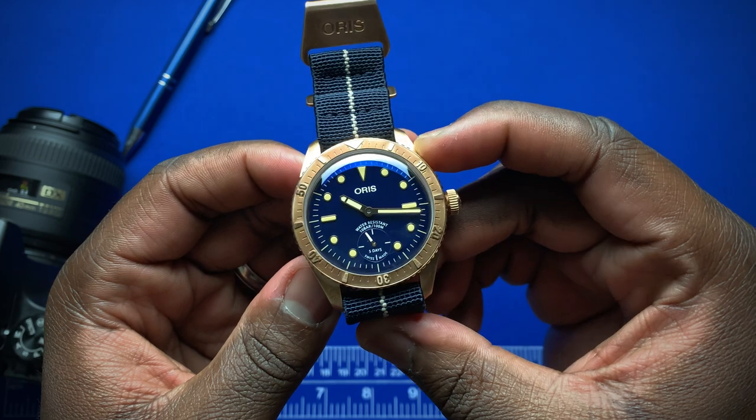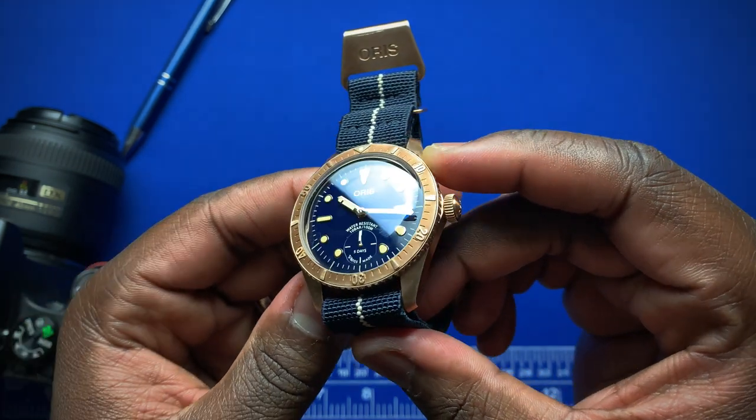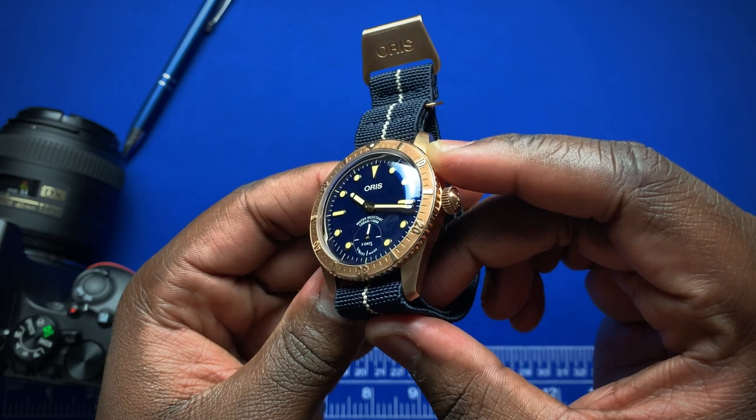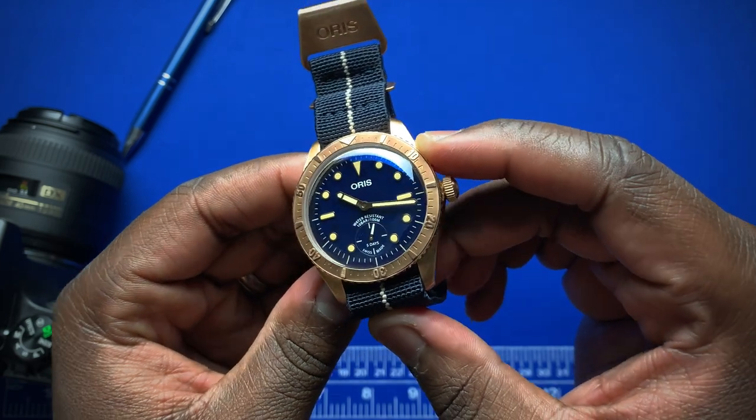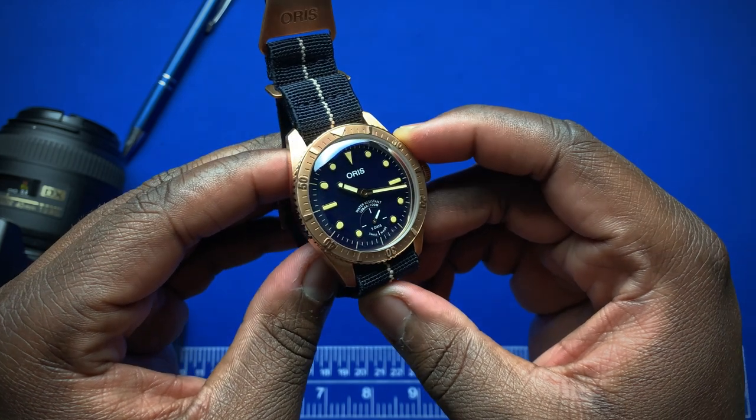Inside, the Caliber 401 gives you five days of power reserve, and you get a 10-year warranty on that movement.